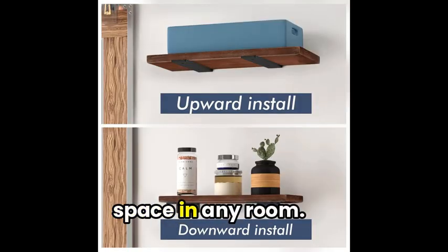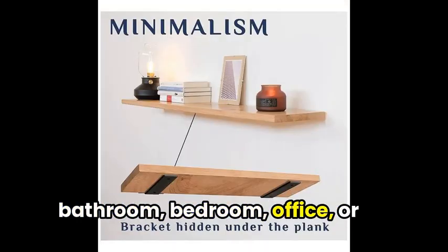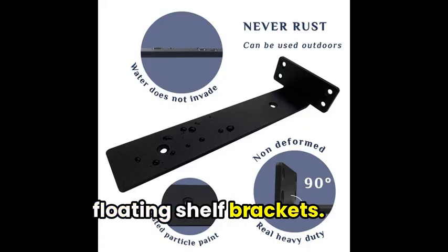Perfect for optimizing storage space in any room — whether you have a kitchen, bathroom, bedroom, office, or even a warehouse — you can make the most of your space with the Sturunders Floating Shelf Brackets.